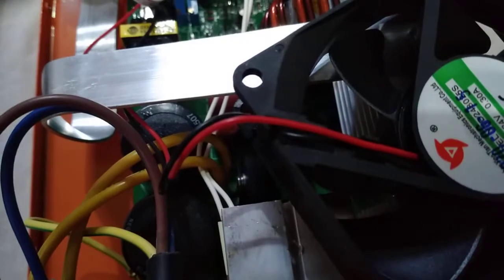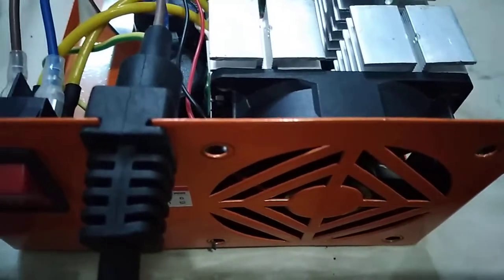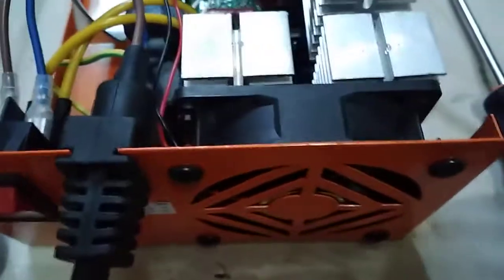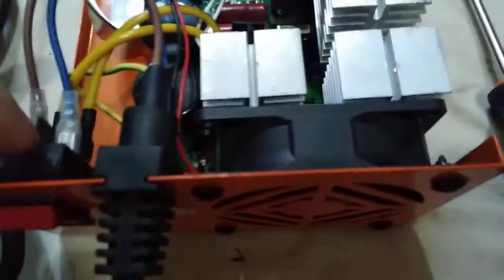Let's put it back correctly. After placing the wire correctly, let's try it again. We have reinstalled the fan and nilayo natin yung wire sa fan para hindi siya mag-flip. So we'll try to switch it on.